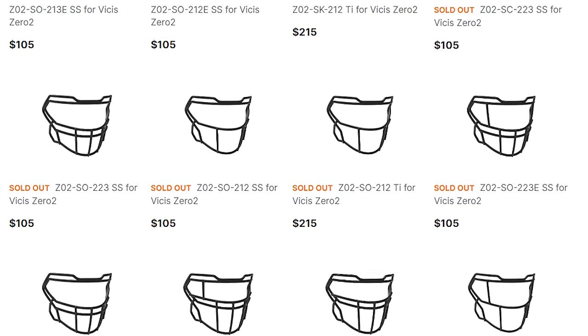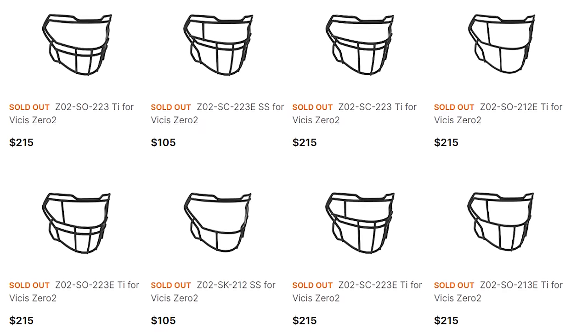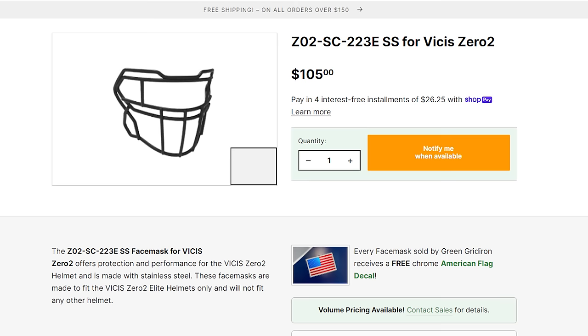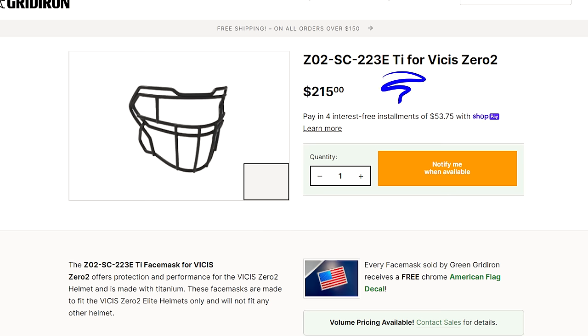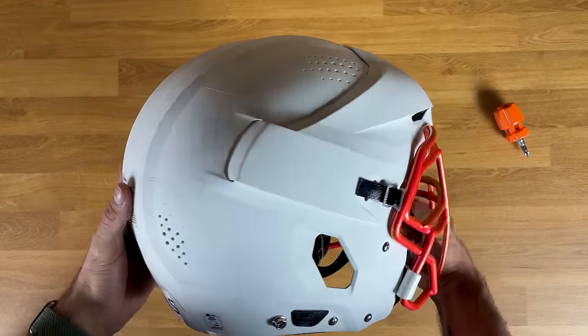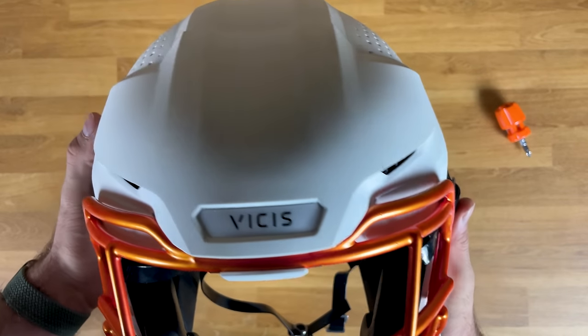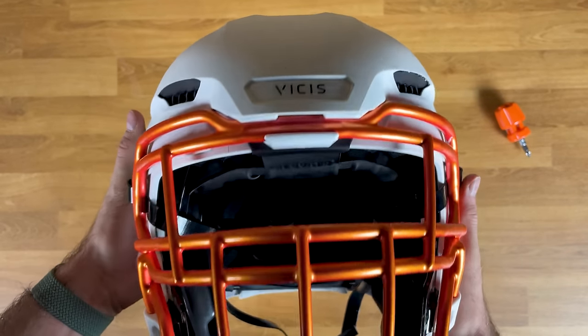All the face mask options for this helmet are really cool — there's not one design I don't like for either skill positions or linemen. If you have a face mask on your O2 it also fits the Trench, since it's the same style. The face mask I have here is an SC223E — stainless steel with eye guards and a more closed-up style. Mine is actually a titanium version which makes it a lot lighter. The color is a pearl orange-red, a custom color not available to the public — it was made for something like an All-American Bowl.